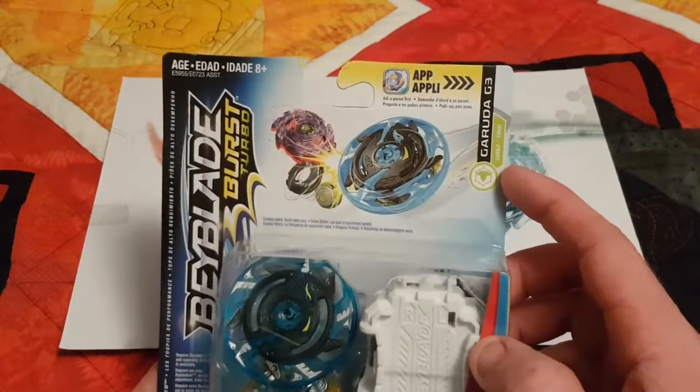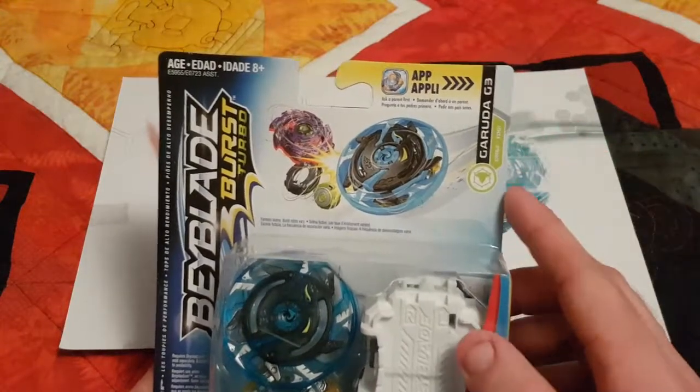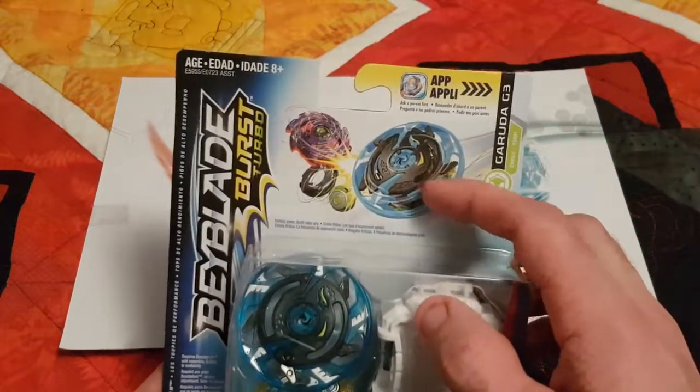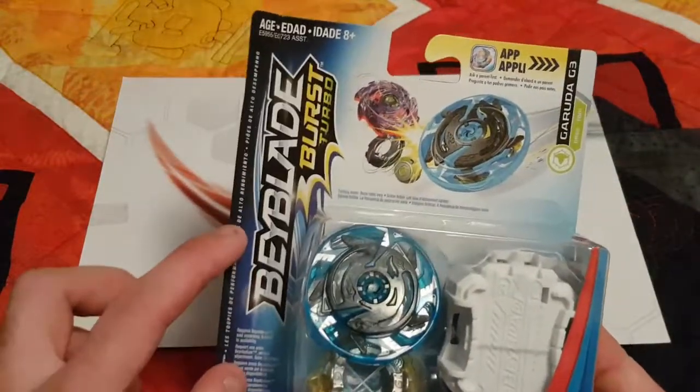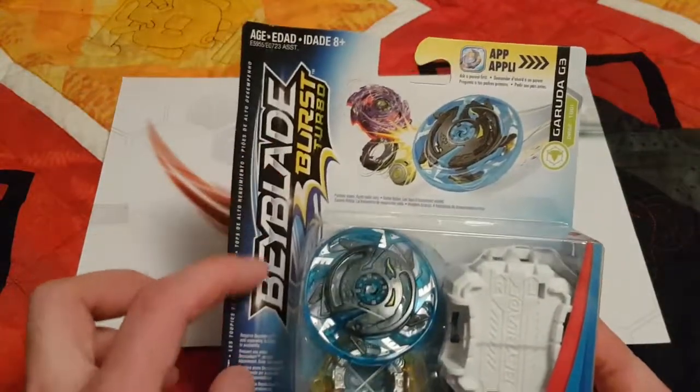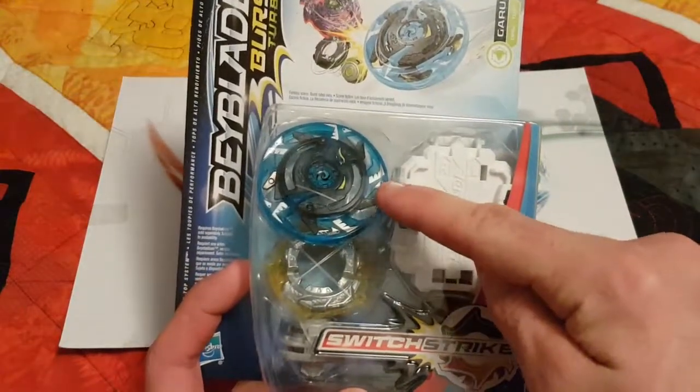To start off the review, Garuda G3 is a defense type this time around, instead of its normal stamina. Up here in the corner we've got the defense logo and Garuda G3's image on the top, versing Wybron. On the left we've got Beyblade Burst Turbo, and below that in the window we have Garuda G3's new layer.